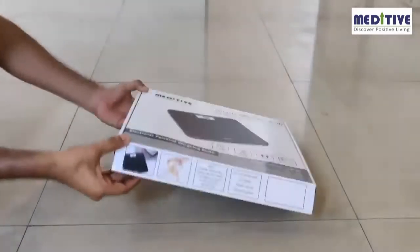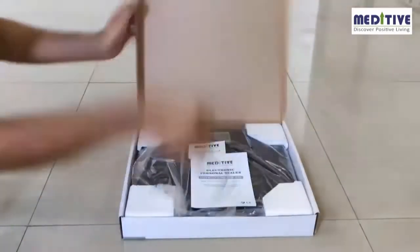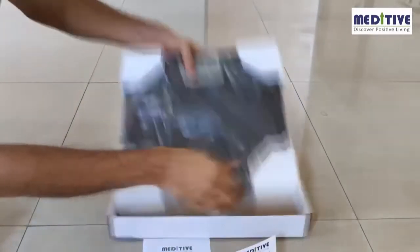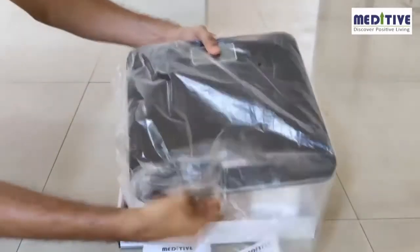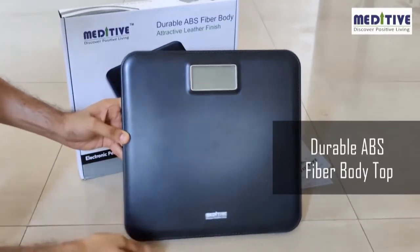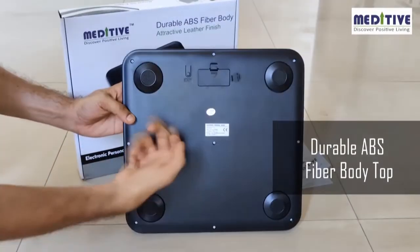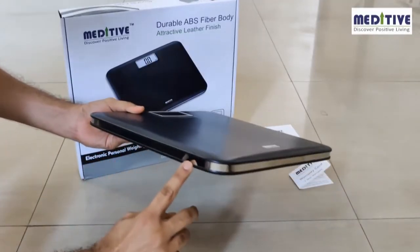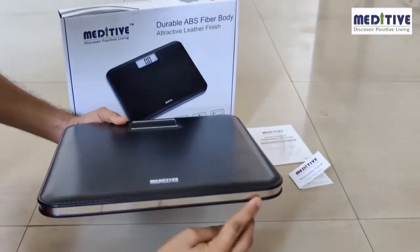The Meditiv Human Weighing Scale is designed using a durable ABS fiber body top. Please read the instructions on the box and the user manual to understand the product and the warranty. The scale has a strong fiber platform and base, so there is less chance of breakage unlike the usual glass body scales. The edges are curved so that there are no sharp points, ensuring safety whenever it is kept on the floor.